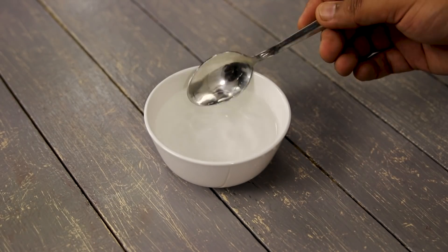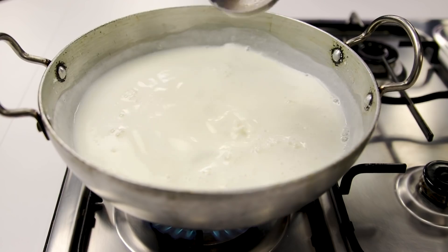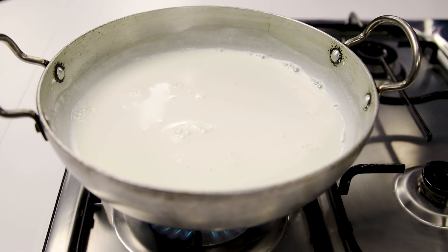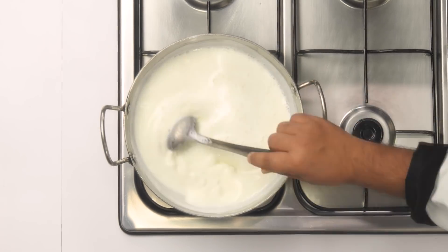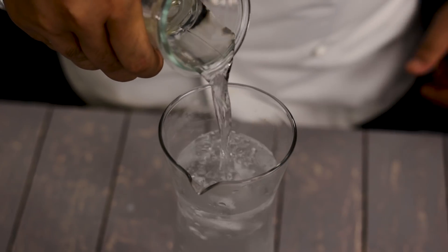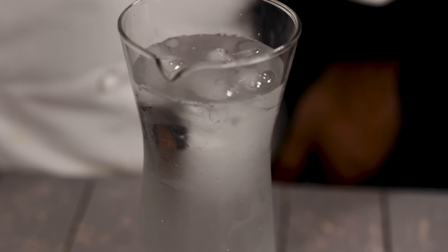You have to be as gentle and as patient as possible with the rasgulla recipe, because the milk gets a shock when you add acid to the hot boiling milk. Dilute it really well — it shouldn't be too harsh, otherwise your chhena will get hard and chewy. Also prepare some ice cold water: take 1 liter of water and add a few ice cubes.